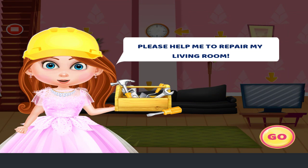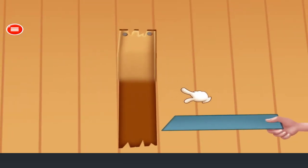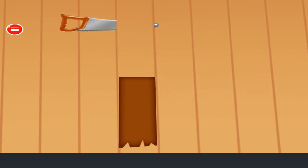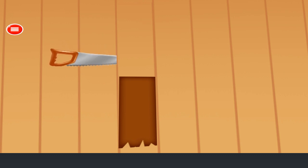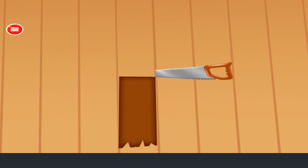Please help me to repair my living room. Fix the broken floor. Attach the new flooring. Great! Well done! The floor is fixed.